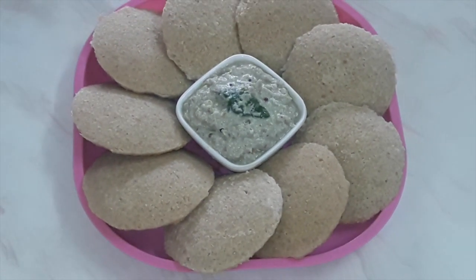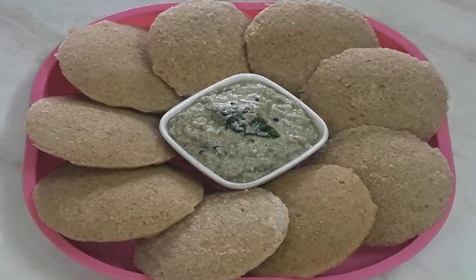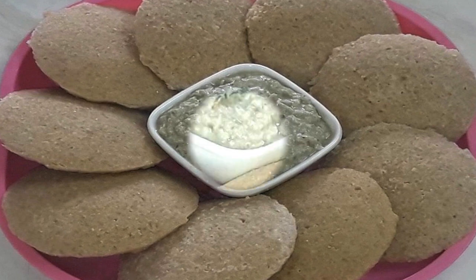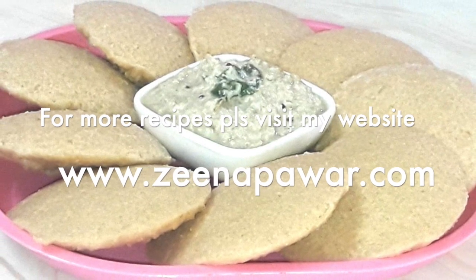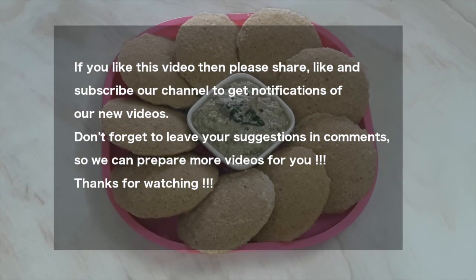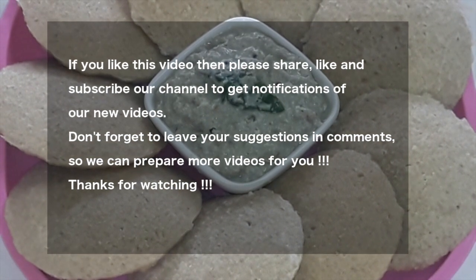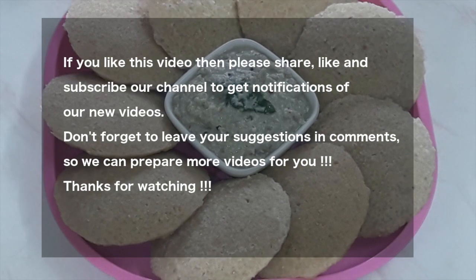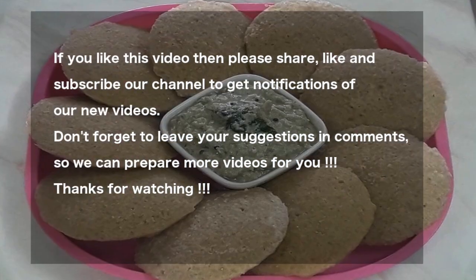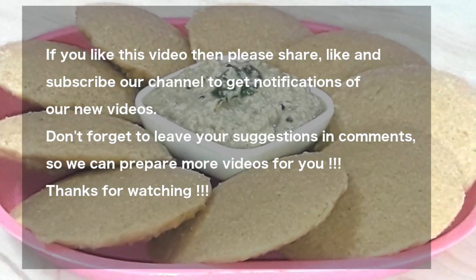You can have these idlis with coconut chutney. Friends, I am sure after watching this video your diet program will be successful, because you will no longer be tempted to have high-carb rice idli. For more recipes please visit my website www.sinapavad.com. Thank you friends — I hope you try this recipe and let me know how it was. If you like this recipe please like my video, subscribe my channel for regular notifications, and share this video with your near and dear ones. Bye friends, see you in the next video.